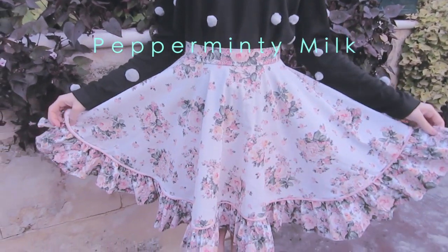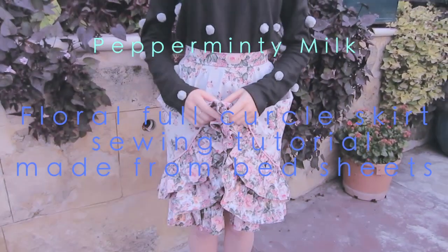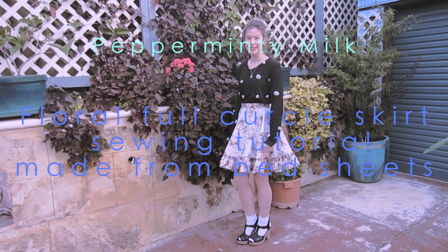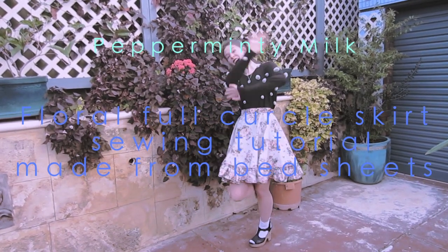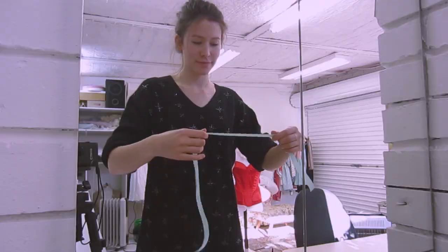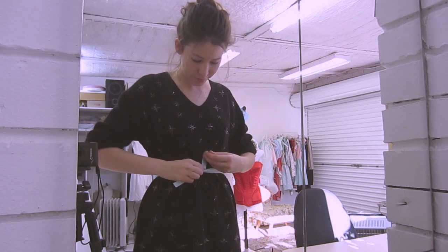Hey there guys, so today's video is going to be on this skirt that you see before you. It's actually a full circle skirt made from bed sheets that I thrifted from the op shop. I found these sheets and thought that they were adorable, so I decided it was high time I made a tutorial on how to make a full circle skirt. It is a pretty requested video of mine.